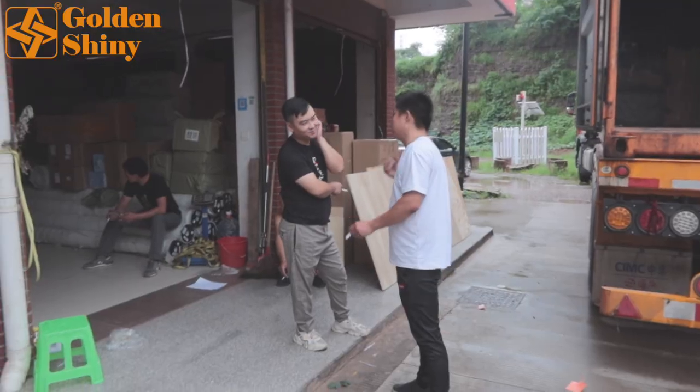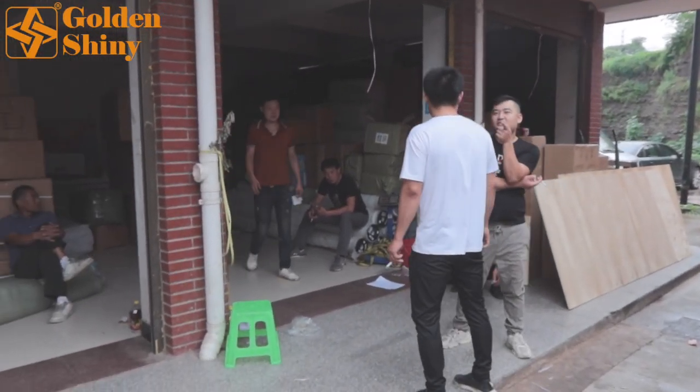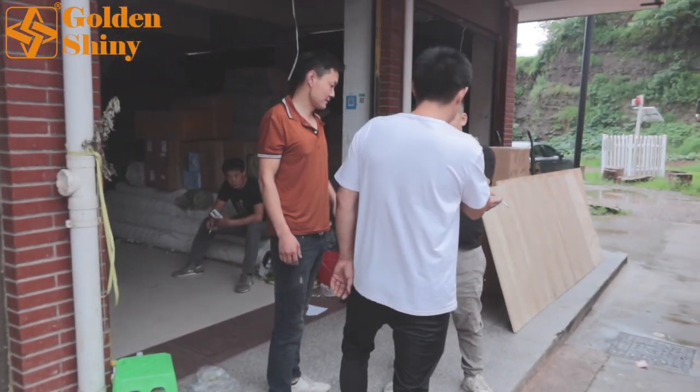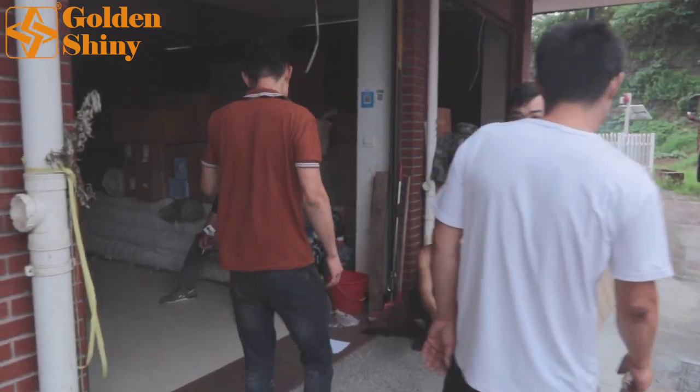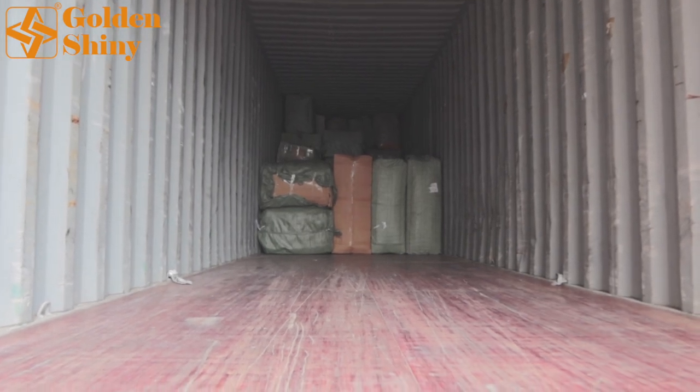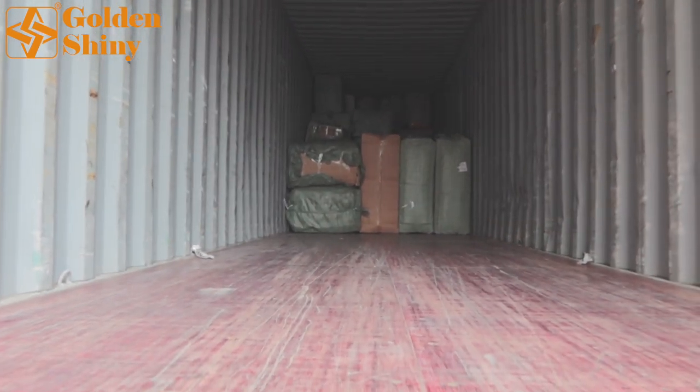We've just finished about 15% of this container load. They're taking a short rest and we'll keep loading. We're also waiting for the trucks from the artificial flower suppliers to send their next delivery here for direct loading into the container. If you've subscribed to our YouTube channel before, you've probably watched a few other container loading videos and can recognize our working laborers in our warehouse. We've now finished about one quarter of the container.